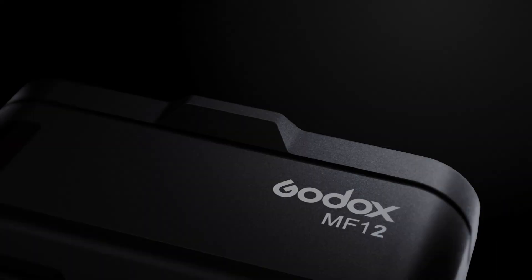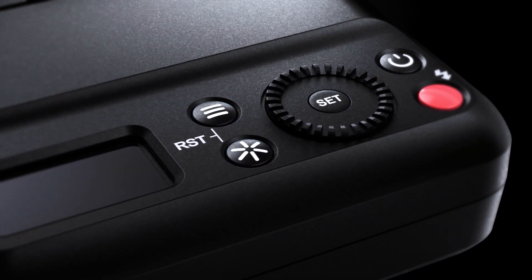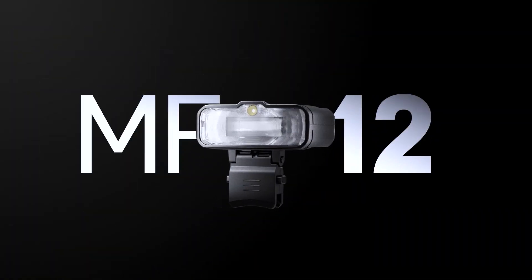The Goddess Microflash NF12 supports TTL mode. It is powerful with a short recycling time, and the flash is easier to operate.